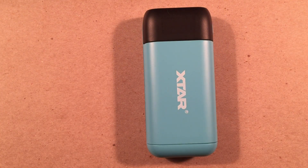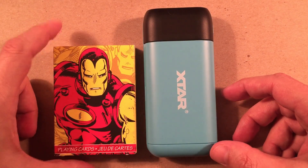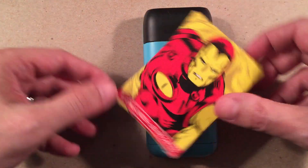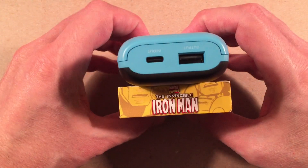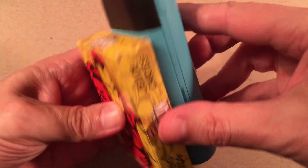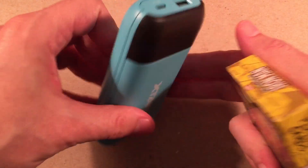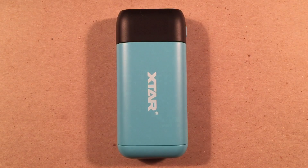Next, here's a deck of cards — it's Iron Man. Iron Man loves his power banks, keeps his suit running. Gives you an idea — it's pretty pocketable. It's very sleek and curvy, which I really like. So that's it for the size comparison.